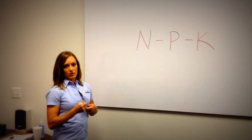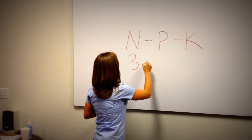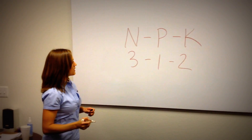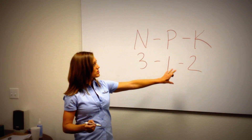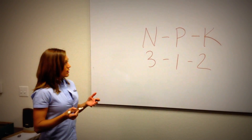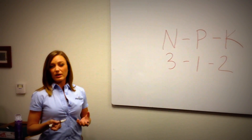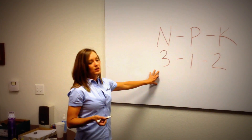Turf grass fertilizers, as a general rule, are in a rough ratio of about 3-1-2, meaning there's about three times as much nitrogen as there is phosphorus, and about two times as much potassium as phosphorus. It's always important to start with a soil test to really know what your turf grass needs, but again, this would be a very common ratio.